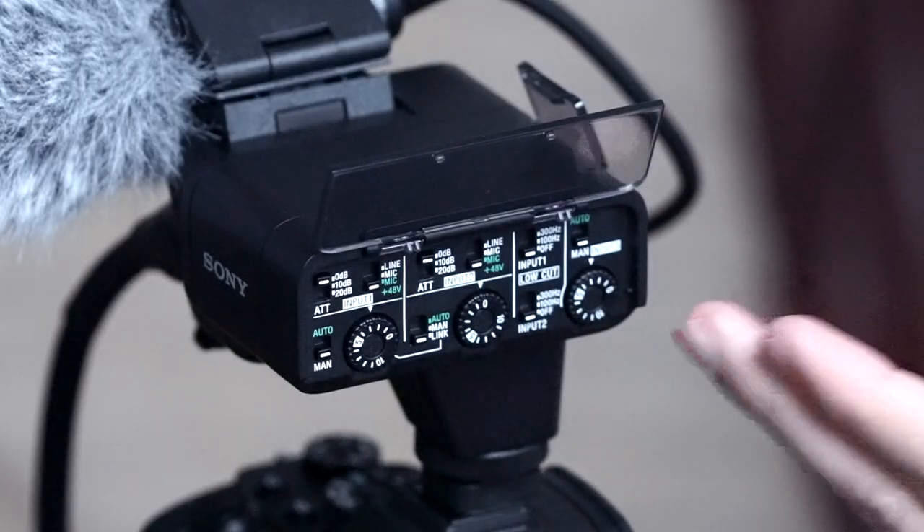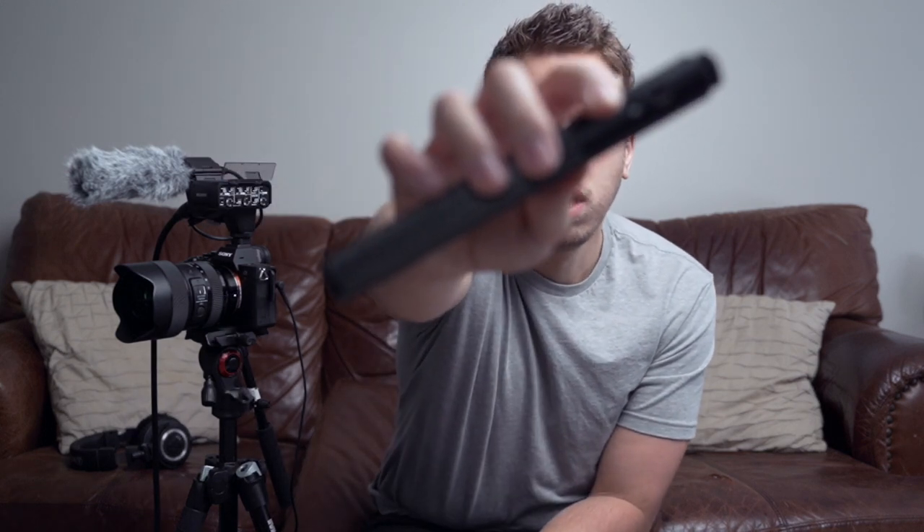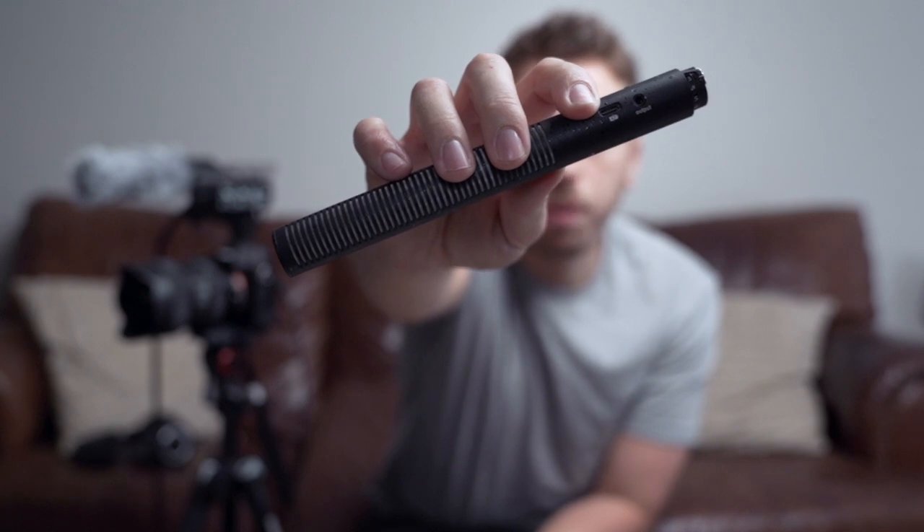Sony did come out with what I think is called the K2M — the predecessor to the K3M — but what this K3M gives you is two XLR inputs. Another reason I wanted to go with this direction is I've been using boom mics like the V-Mic D3 Pro, which is kind of similar to the Rode Video Mic Pro. I have it naked right here and it's a fantastic mic. I love this mic and I love Deity as a company. However, I wanted to get more professional microphones.